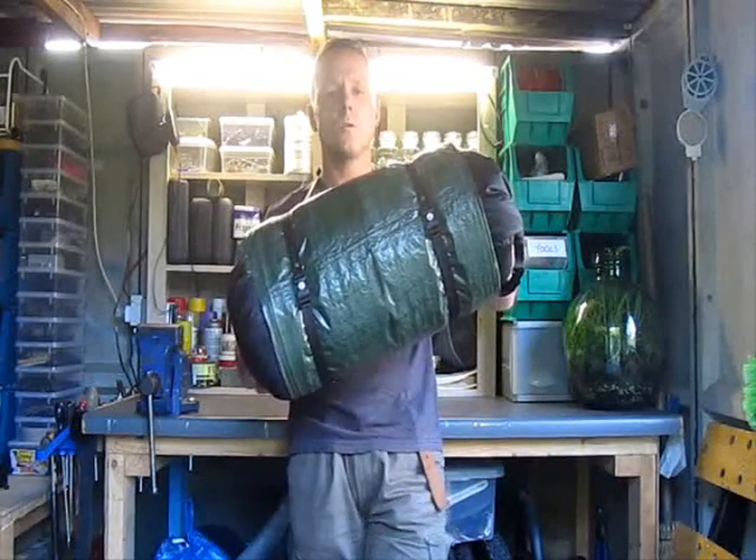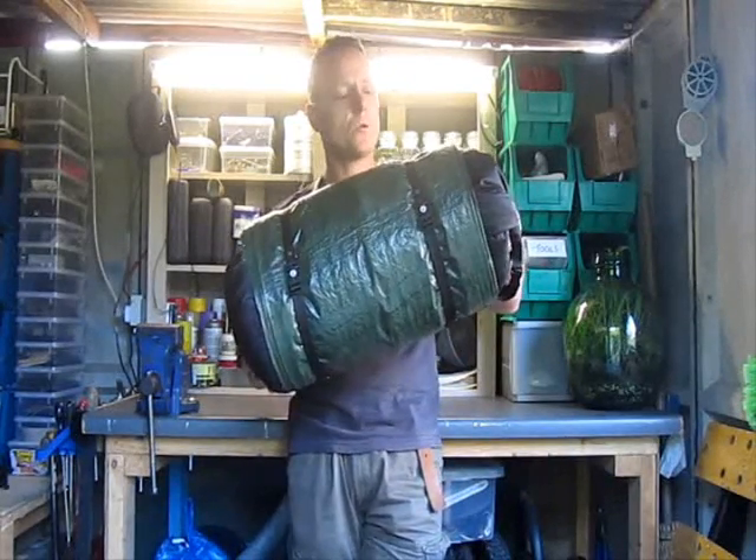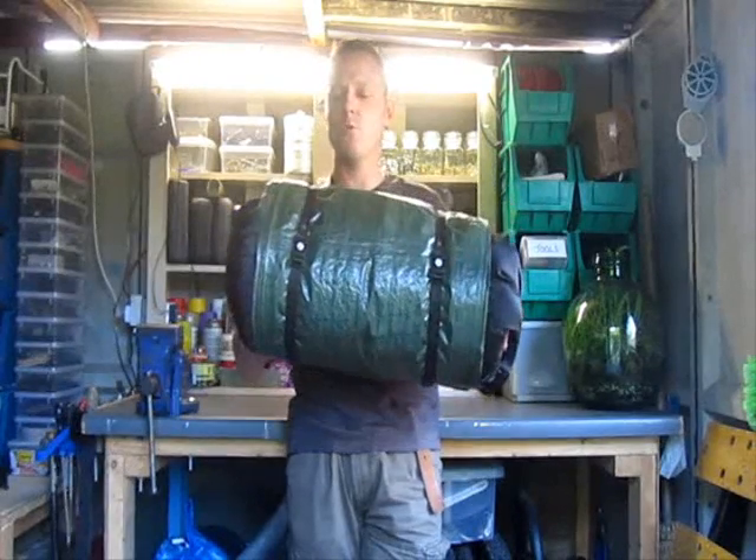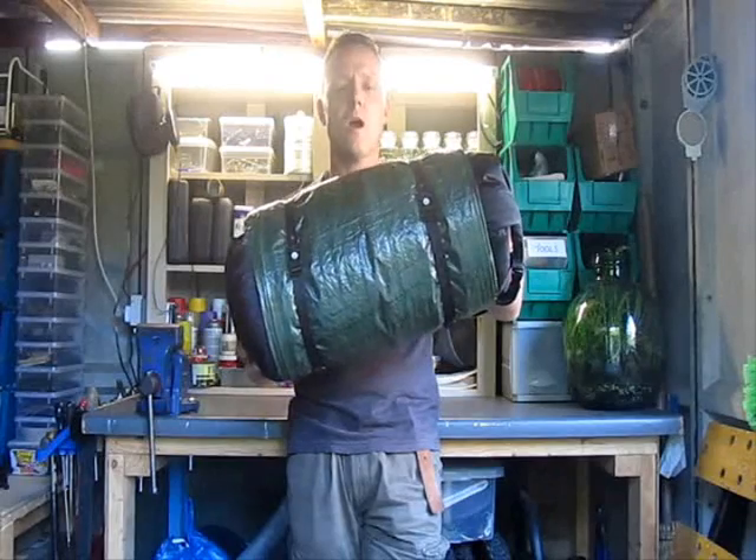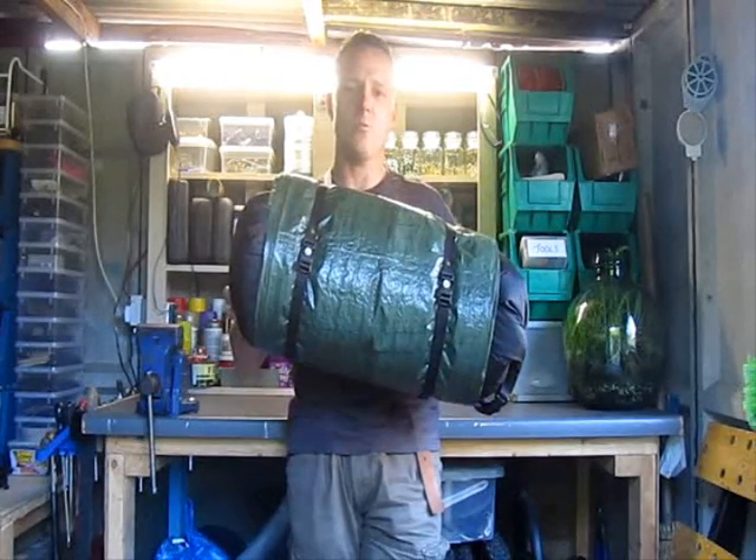So I'll show you the contents of the bedroll first, and then it's out with the double sided sticky tape and toilet roll tubes for a spot of what Zed from Zed Outdoors calls Blue Peter Overdrive mode, for the carry strap build.